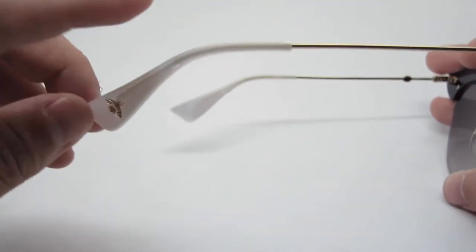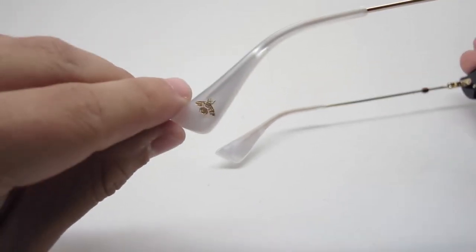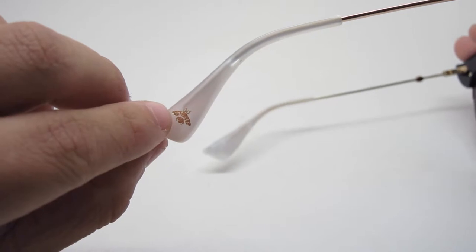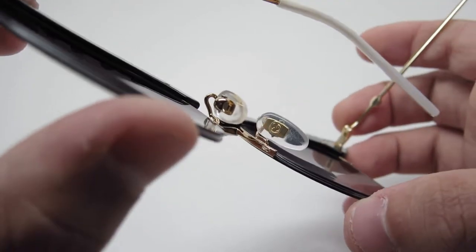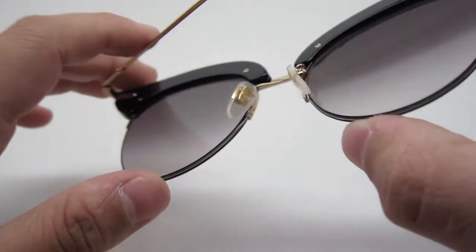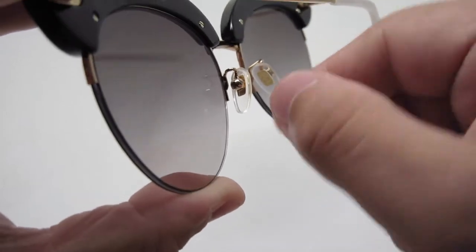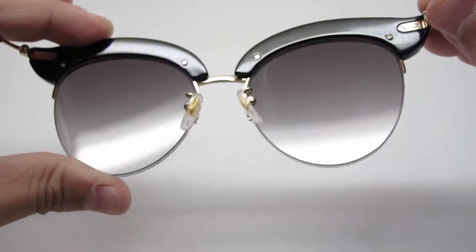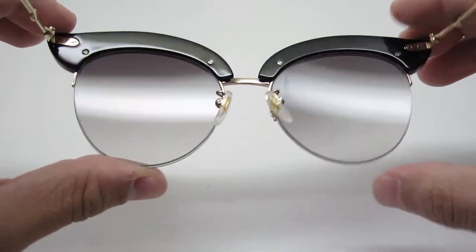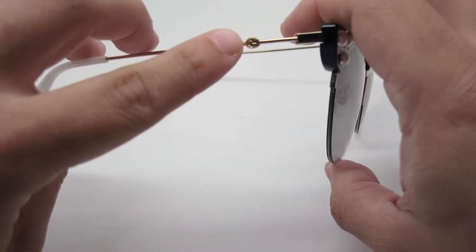It features a pearl temple and temple tips with a bumblebee detail right here in gold. The nose pads are plastic and feature the gold Gucci logo on the inside. These are adjustable even though they are metal — you can move them with a little force, but I wouldn't use too much force because they can break. The top of the frame is shiny black and features the Gucci logo right here.